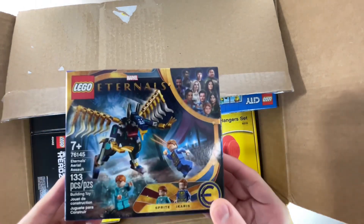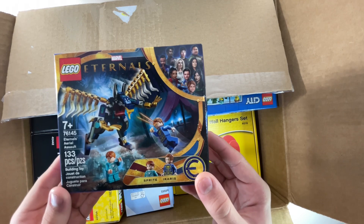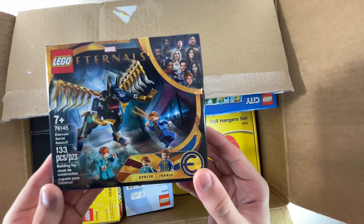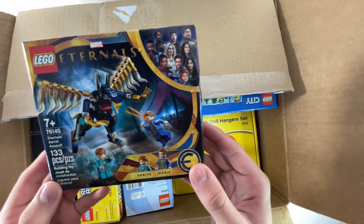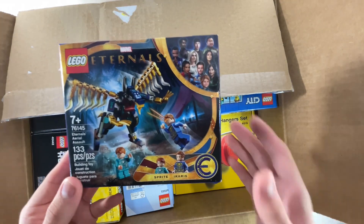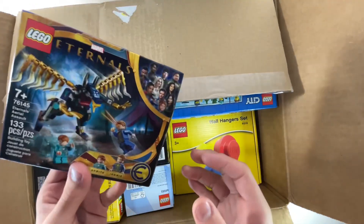Moving on to the fourth set, I have this LEGO Marvel Eternals, set number 76145 — it's the Eternals Aerial Assault, it has 133 pieces. I never really got a LEGO Eternals before, I never heard of it until I saw it, so I thought, why not get it? It looks like some superhero stuff, which is pretty cool.